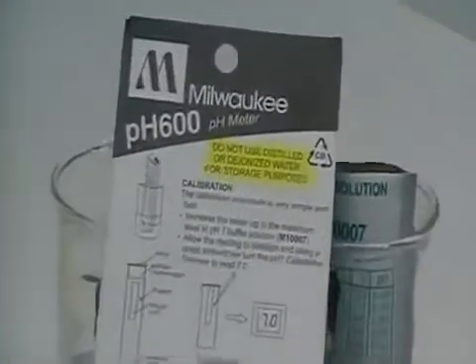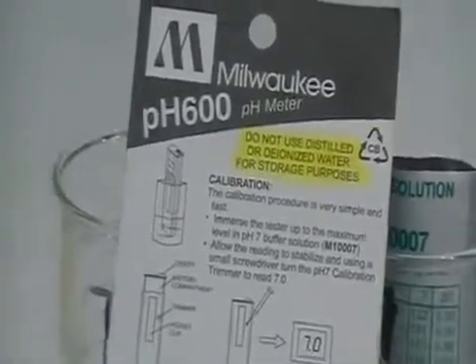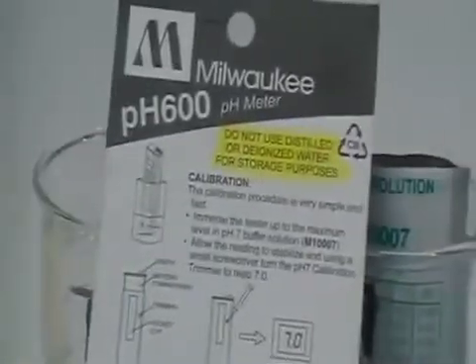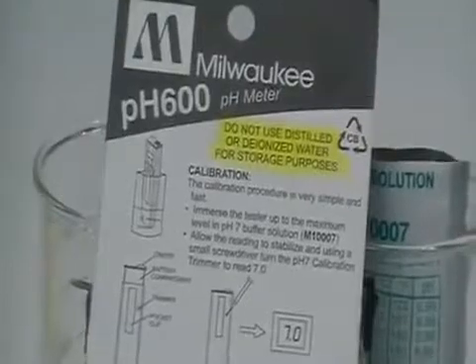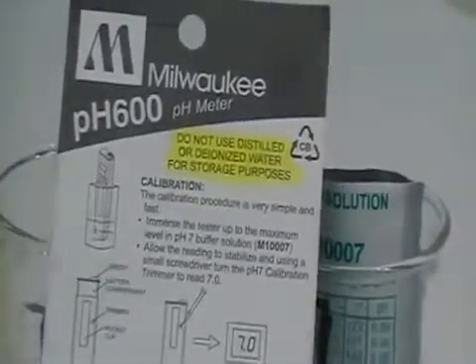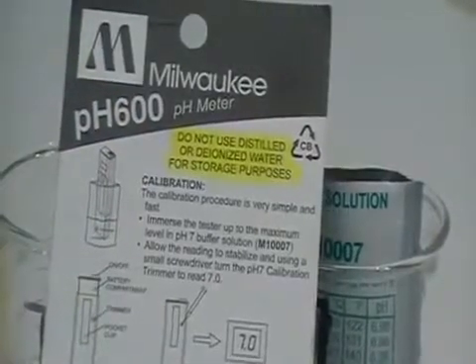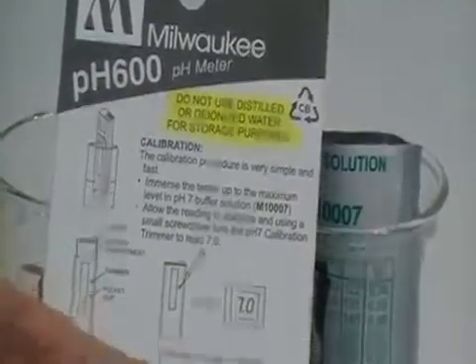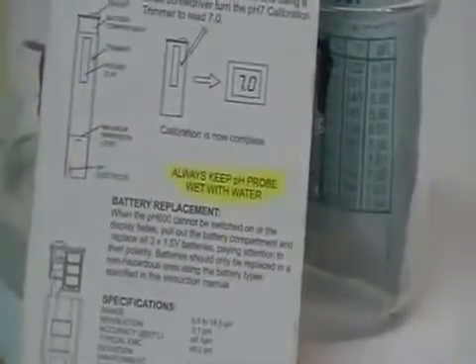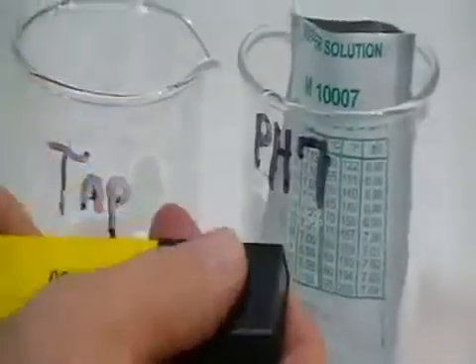We're going to go through the calibration procedure for the pH 600 this afternoon. Before we get started, I want to point out a couple of items on the back of the card that comes with the pH 600 that you need to pay special attention to. The first one is: never use distilled or deionized water to store your probe. The second is: always keep your probe wet.